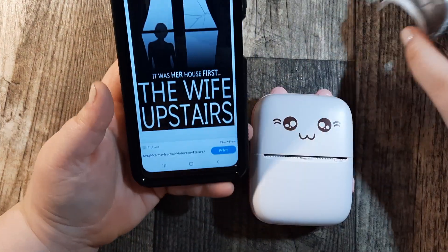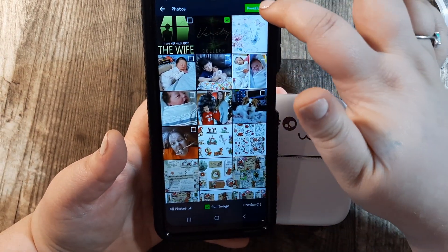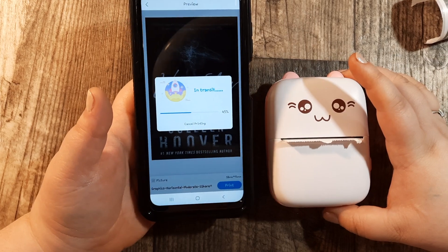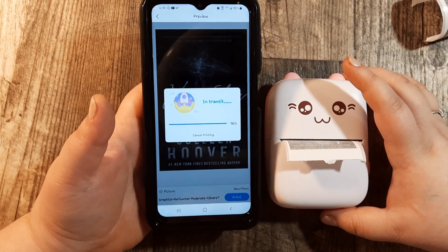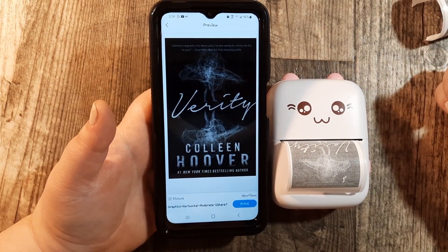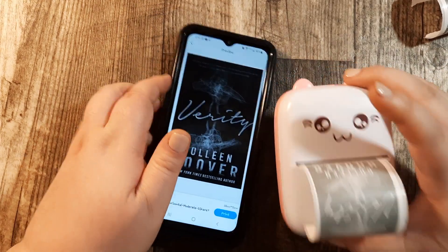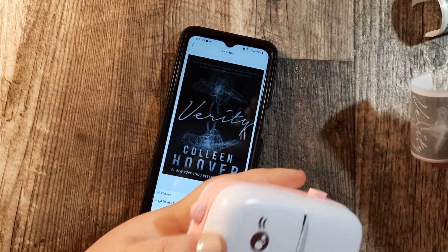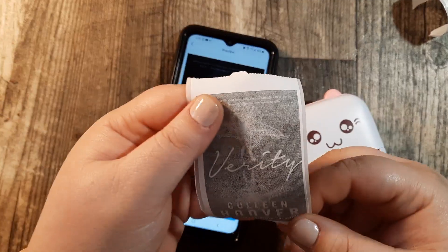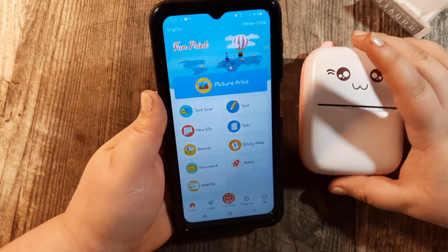I'm going to go ahead and print my other picture too. Hit done, hit the check mark, and then hit print. That one's done. As you can see it prints rather quickly, and it's thermal so the prints are black and white.